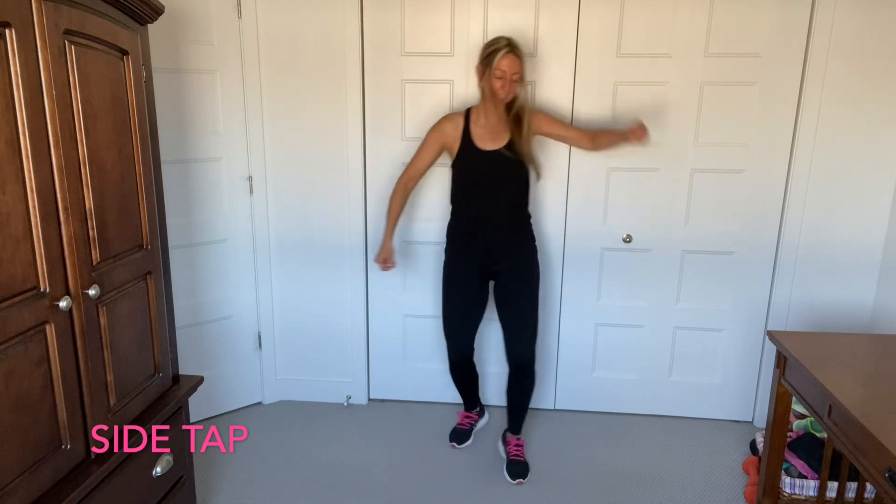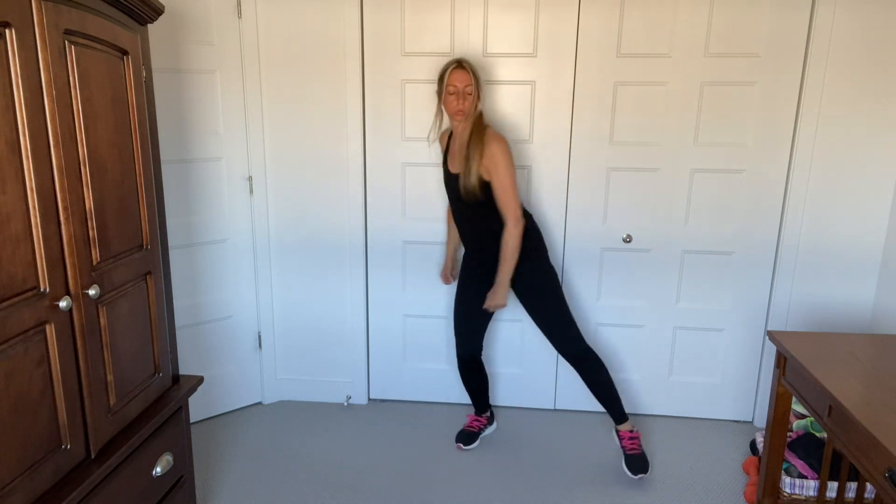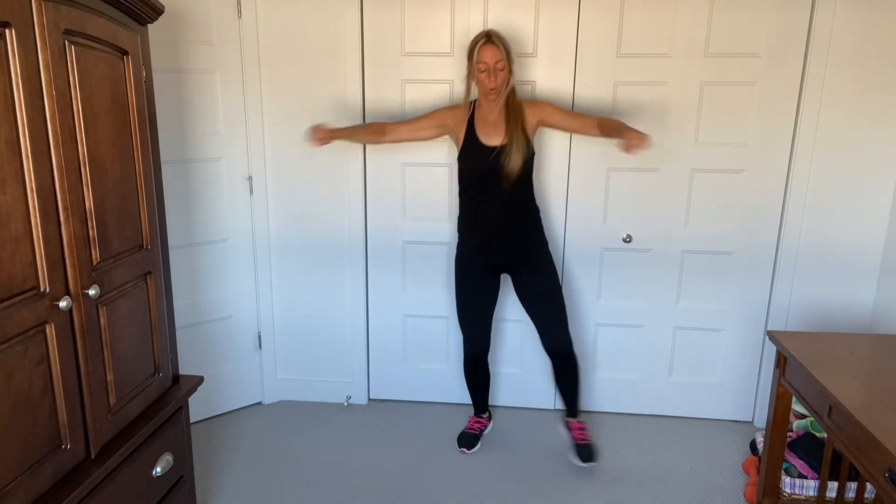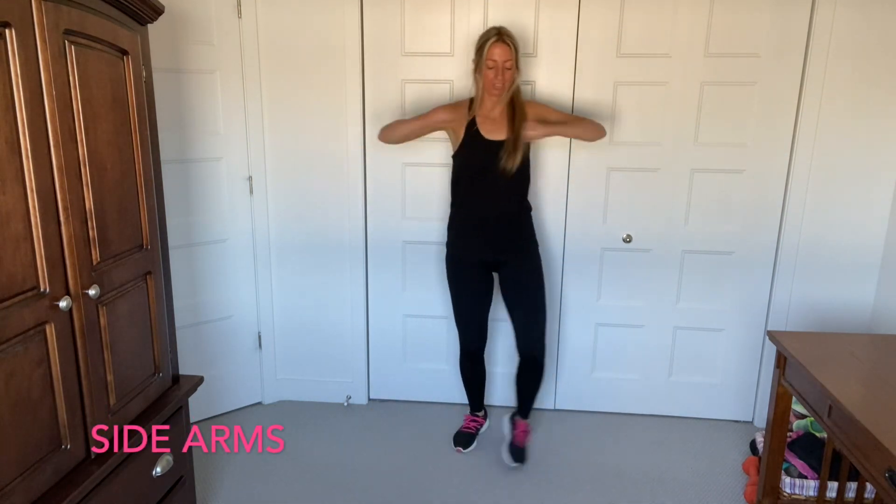Side tap. Side tap, you guys, let's go. Arms. Side tap, you guys. Keep your core tight.